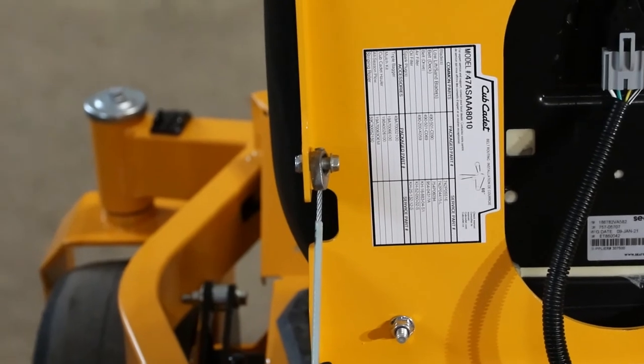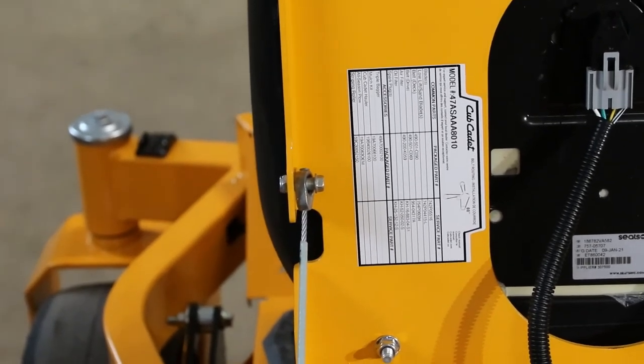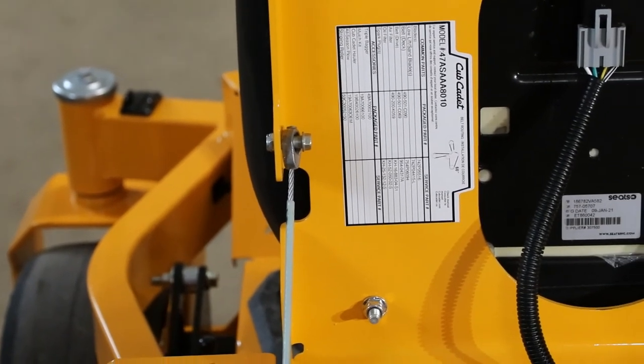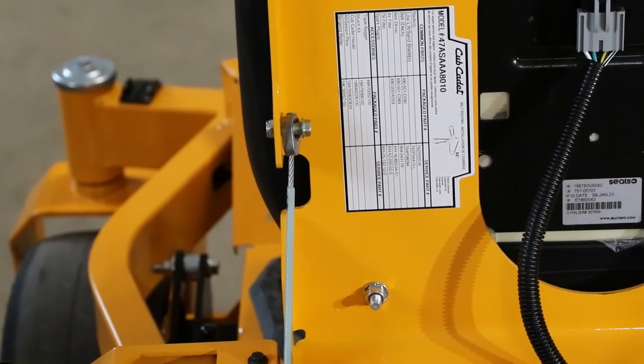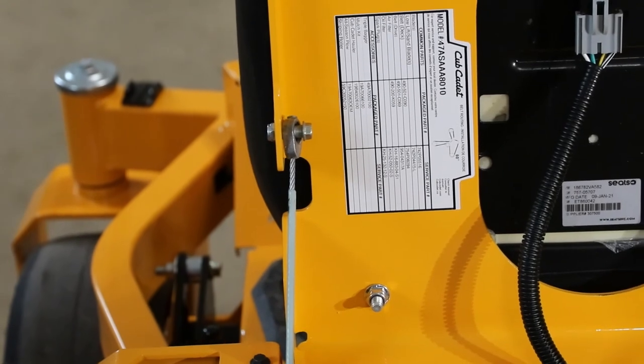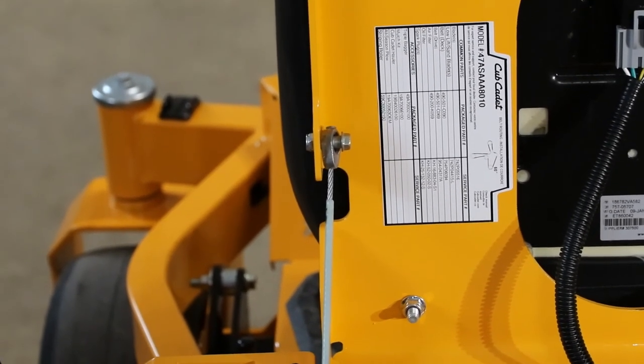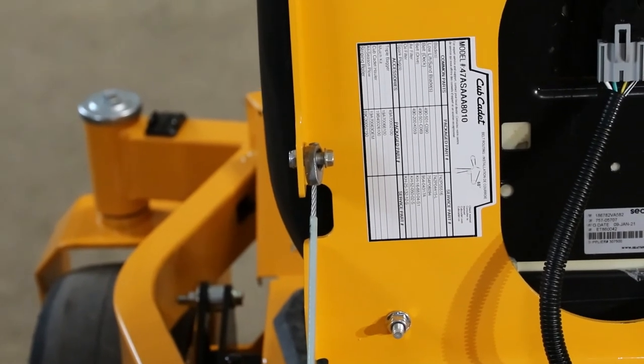Another thing I really like — they did put an information sticker underneath the seat for us. It'll tell you the spark plug number, the oil filter number, and oil type. So they've got a lot of information right there at the bottom of the seat to make it easy when you have to do this again.